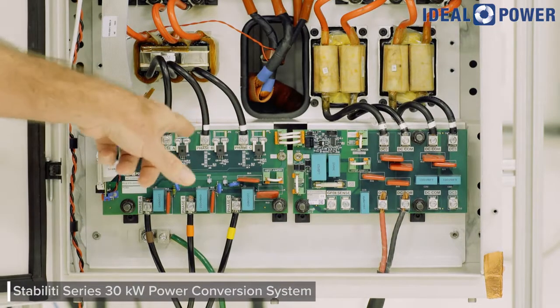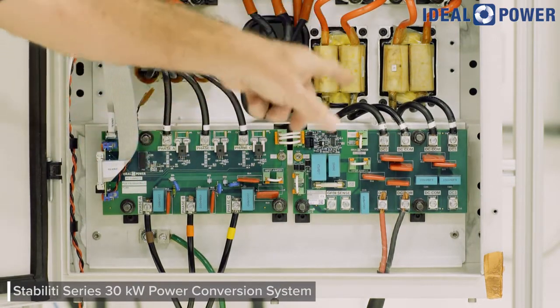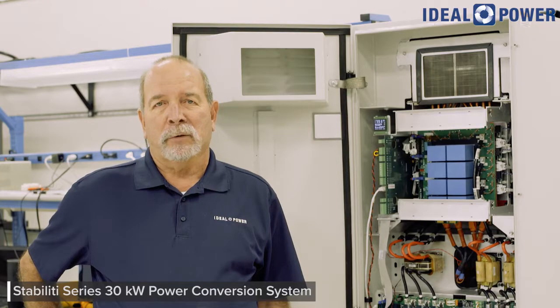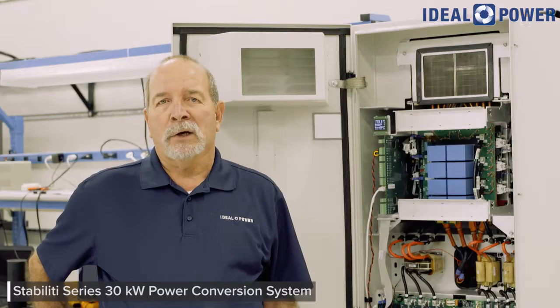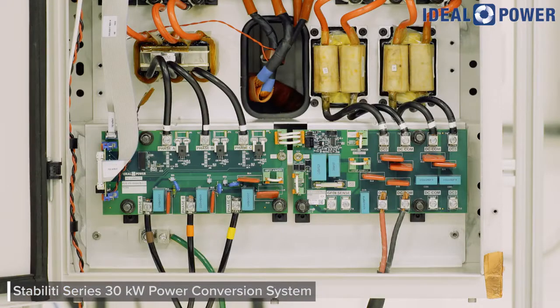The 30C3 converter has a three-wire, three-phase, 480 volt AC power port and two DC power ports, enabling high-efficiency solar and storage microgrids in one compact enclosure which weighs about 140 pounds. Multiple 30C3s may be paralleled to support larger microgrid applications. Our demo setup utilizes four 30C3s in a 120 kVA nameplate configuration.